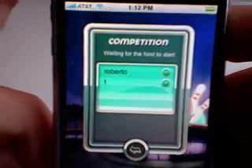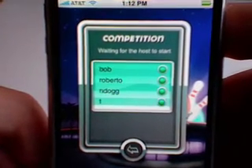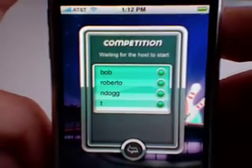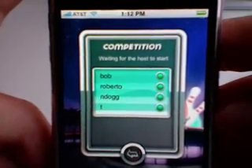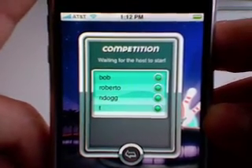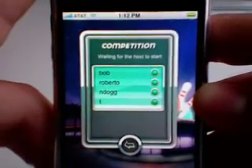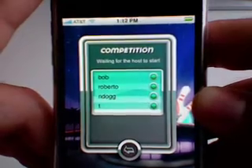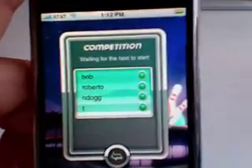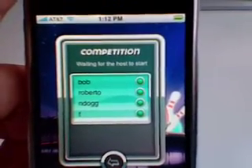I apologize for the wait — I guess Roberto is waiting on other players. I feel a little bad because I'm just going to cancel whenever I've shown you what happens. He should start the competition pretty soon. Since this is real time, it lags a little bit. I'm actually going to pause the video and resume recording when the competition starts.